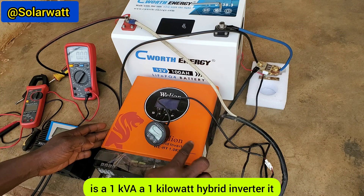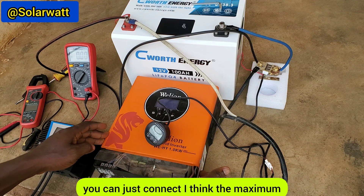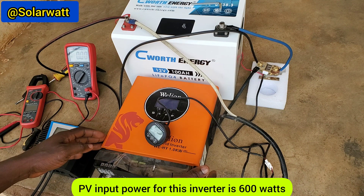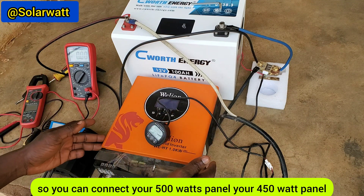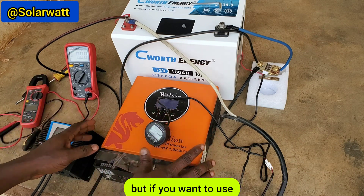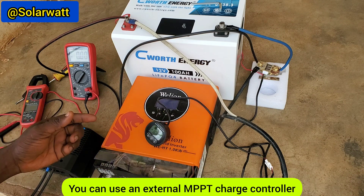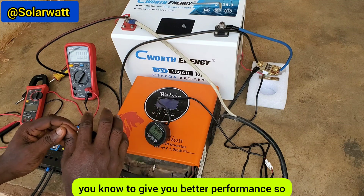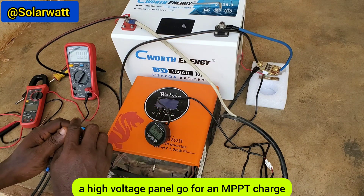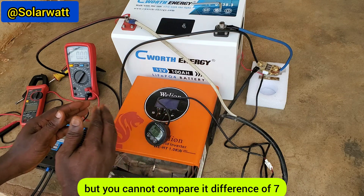Rather, go for an MPPT charge controller like this inverter — it's a 1kVA, 1kW hybrid inverter with a built-in MPPT charge controller. The maximum PV input for this inverter is 600W, so you can connect your 500W, 450W, or 300W panel and it will charge your battery efficiently. If you use a non-hybrid inverter, you need an external MPPT charge controller for better performance.